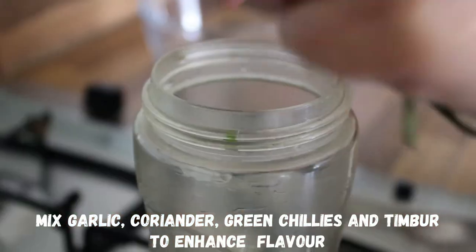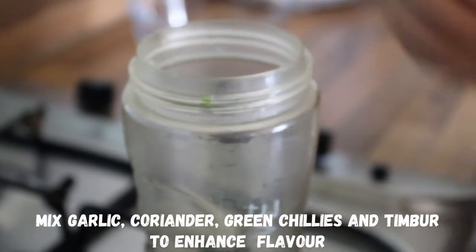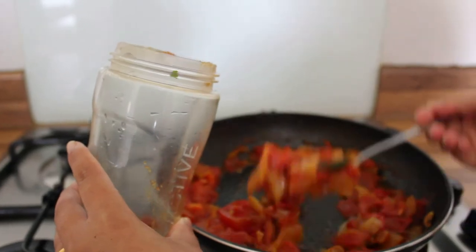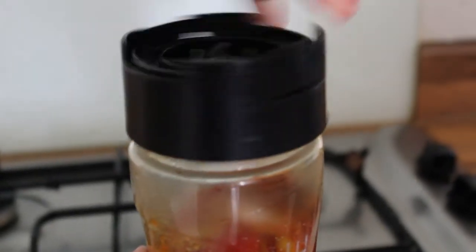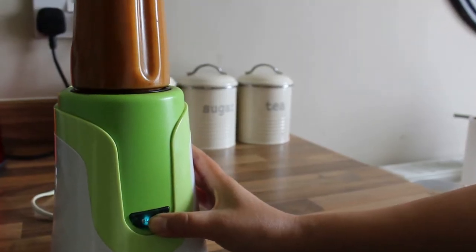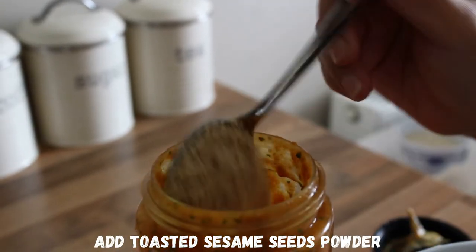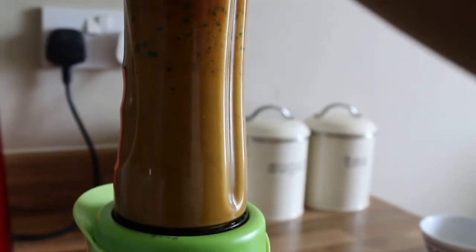The label is already uploaded, so you can see the label will be listed. Make sure the label is completed. This is what you are learning from the label. First, you need to mix it with salt. You'll need to mix it well.